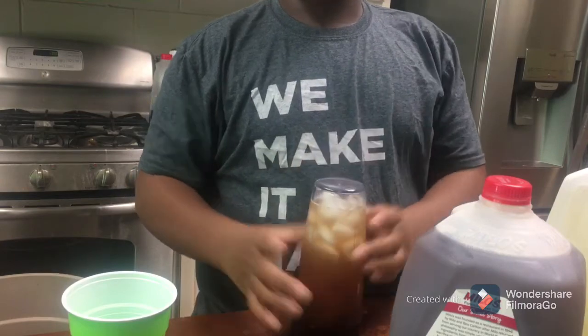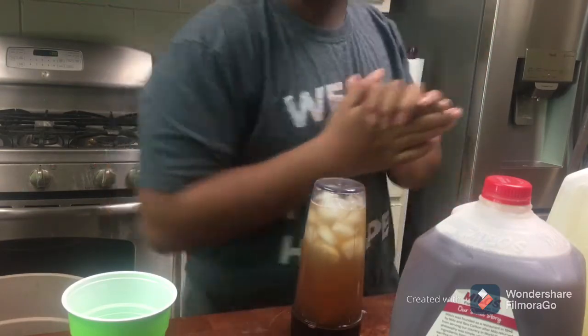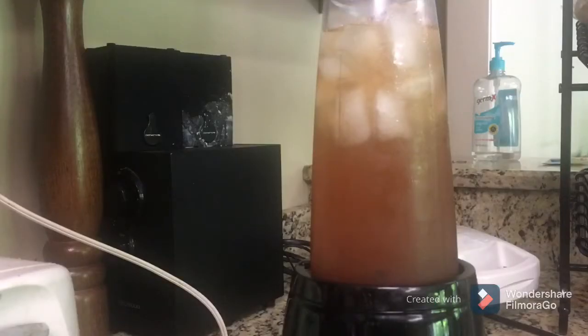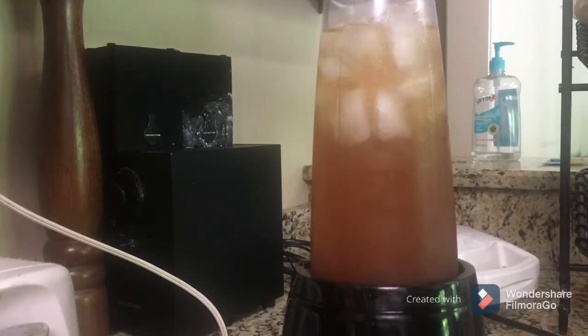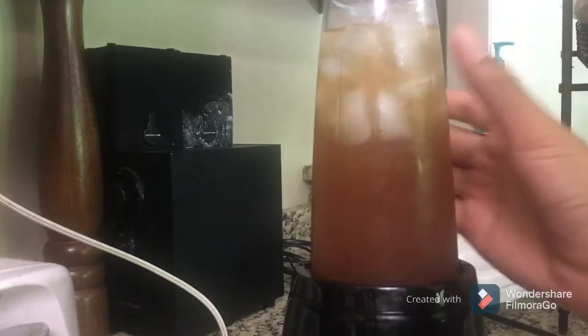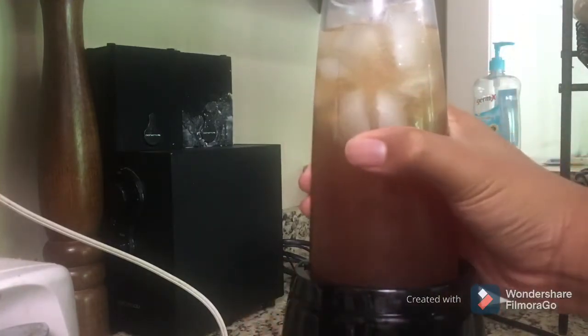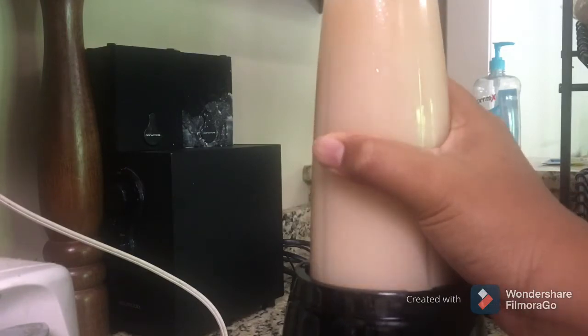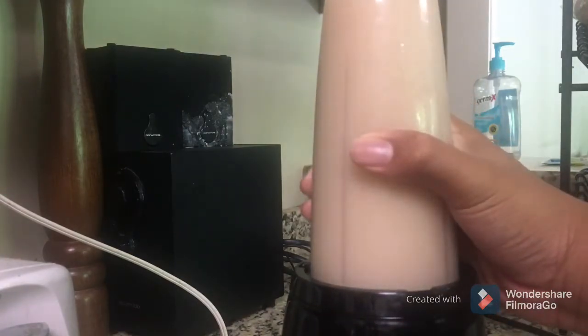Now I'm gonna go over to the blender — I'll be right back. All right, I'm back. Now all you have to do is blend it up. I'm using a blender, but I think you can use anything that can blend. So now I'm just gonna do it. If it starts to look like this, that means it's ready.